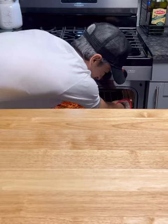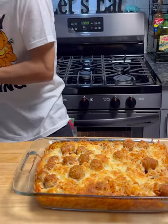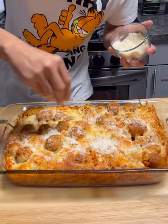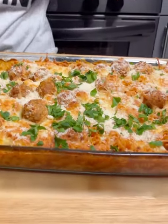And the moment has finally come — look at that. You can garnish this thing with whatever you want. We're going to go with a little bit of parmesan cheese for the top and chopped Italian parsley.